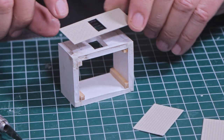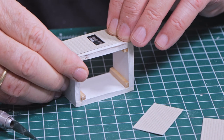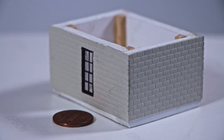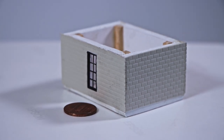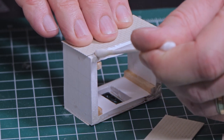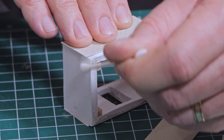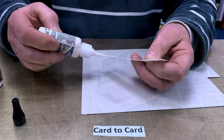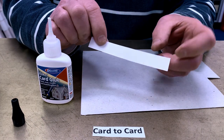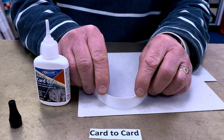Imagine modeling a structure with foam core board walls. The paper laminate surface of the foam core lets you glue a styrene-finished outer wall to the foam core almost instantly with Rocket Card Glue. It cleans up easily with water — just wipe gently with a damp Q-tip. Rocket Card Glue has amazing grab strength. Remember, with Rocket Card Glue, less is more.